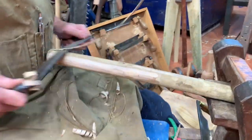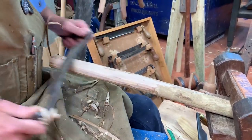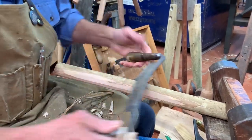So it's fairly crisp at the moment. It's really easy to peel when it's green, but the timber seat tends to split if it's peeled too quickly.